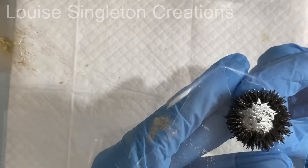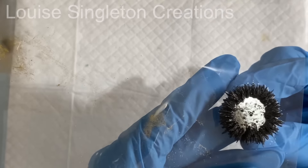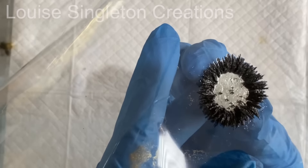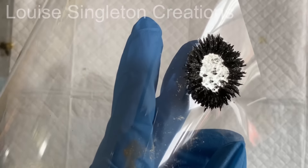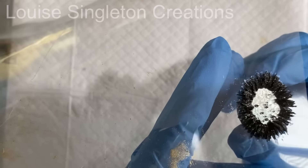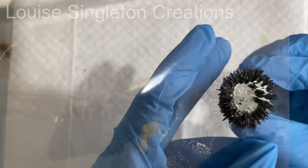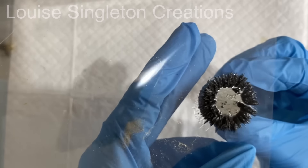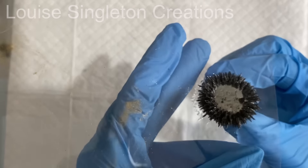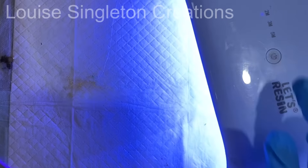Here I'm moving the magnet around underneath just to show you how it works. It's not something that needs to be done — if you weren't watching I would have cured it straight away under the UV lamp. It doesn't tend to stick so much in the middle; it just wants to go to the outside of the magnet. When you put the magnet back into place it moves back into your pattern. Once I was happy, I put it under my UV lamp for two minutes to cure the resin.